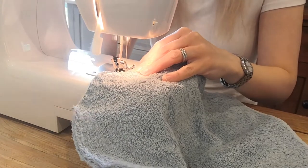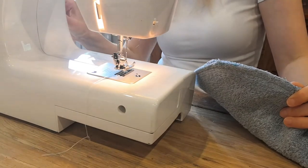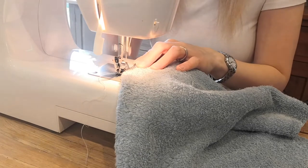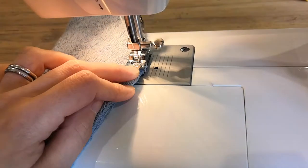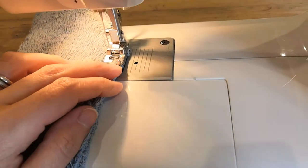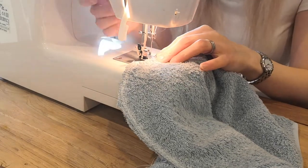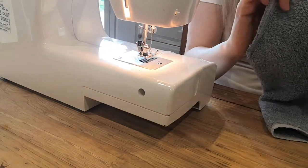Finish off the ends back and forth to make it nice and secure, then change your stitch type to a zigzag stitch. Once you've secured the start, do a zigzag along that same stitch line. This is to make sure you're catching all of those loose edges so that the towel won't fray when you wash it. Go back and forth to secure at the end again — it should look like this.